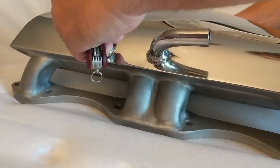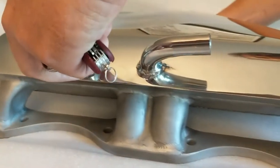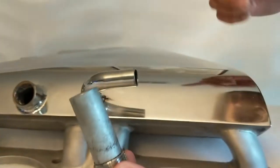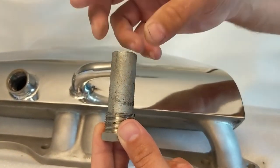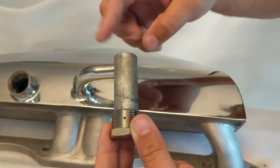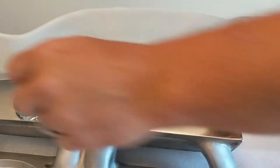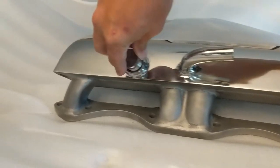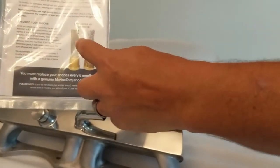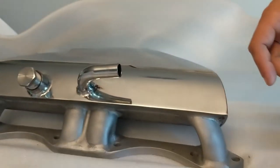Look how shiny it is. This is the anode right here — it's made out of zinc, and it will corrode before the metal does. That's why it's called an anode. You sacrifice this and replace it twice a year — a little cheapy part. Here's a new one and an old beat-up one for comparison.